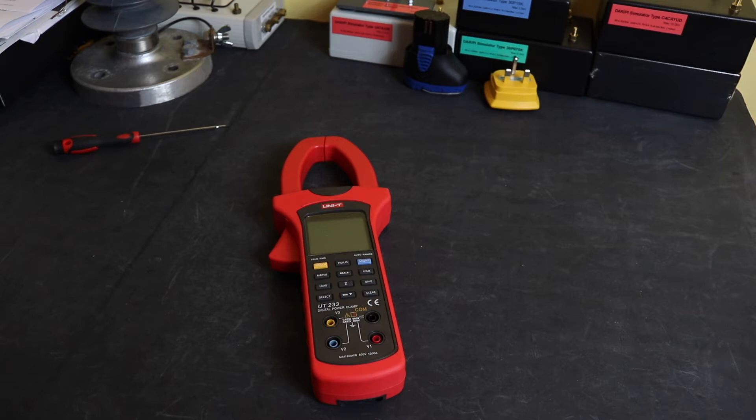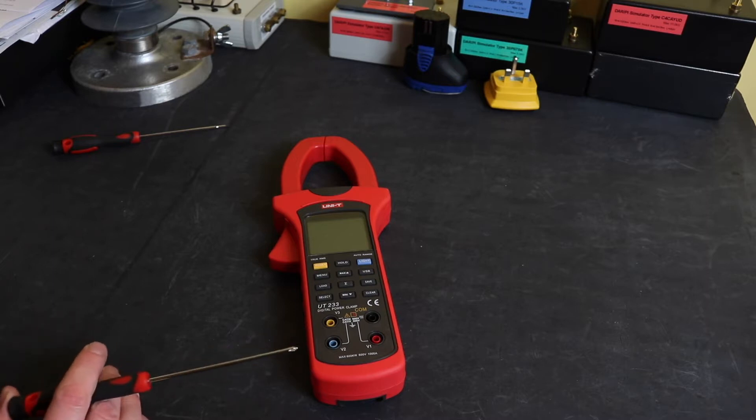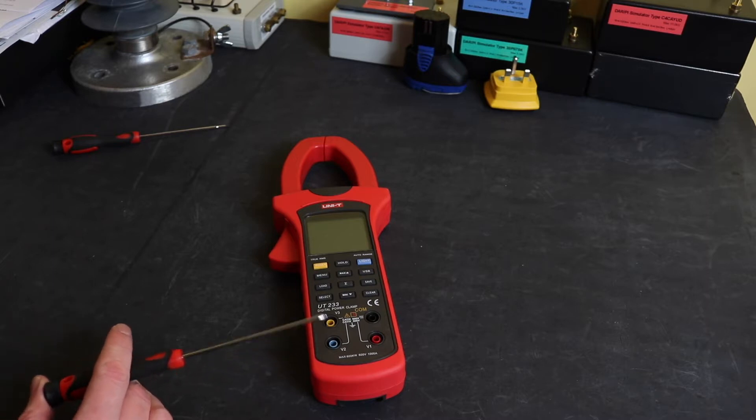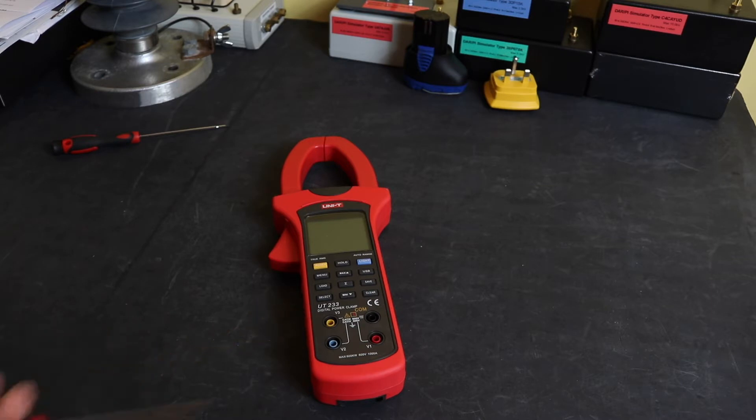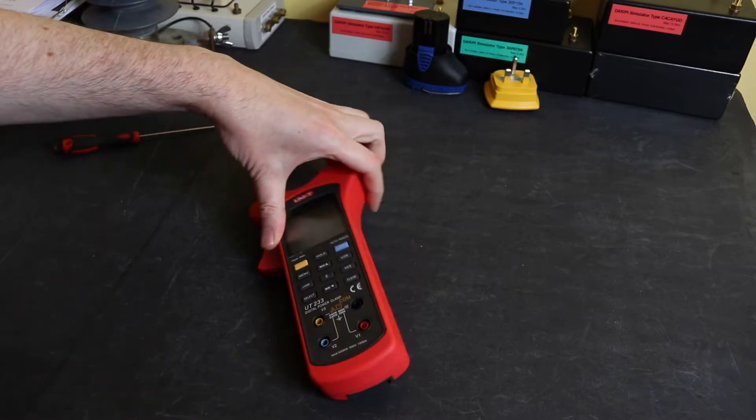Welcome back to the channel. In this video I'm just going to do a quick teardown on the UniT233 power clamp meter, just to see what its internal build quality is and also take a look at the input protection. The unit itself is actually claiming CAT4 protection to 300 volts and CAT3 to 600 volts, which you kind of expect for something that's going to connect up to three phase and make three phase power measurements.